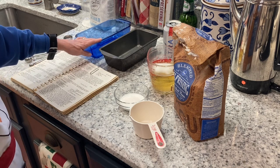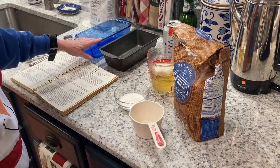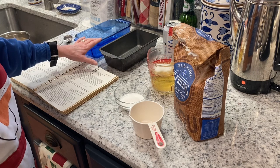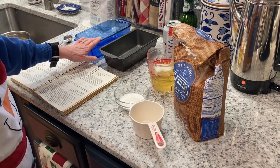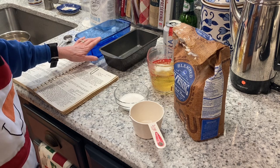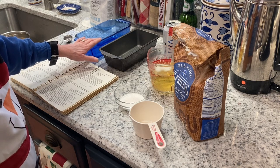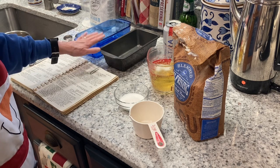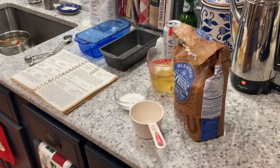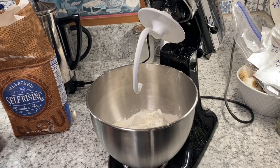We are going to bake in a 350-degree oven for about 50 minutes, or until done. I'm not going to use my convection oven on this — I'm just going to use my regular oven because the convection tends to make things brown a little too quick. So anyway, let's get started.